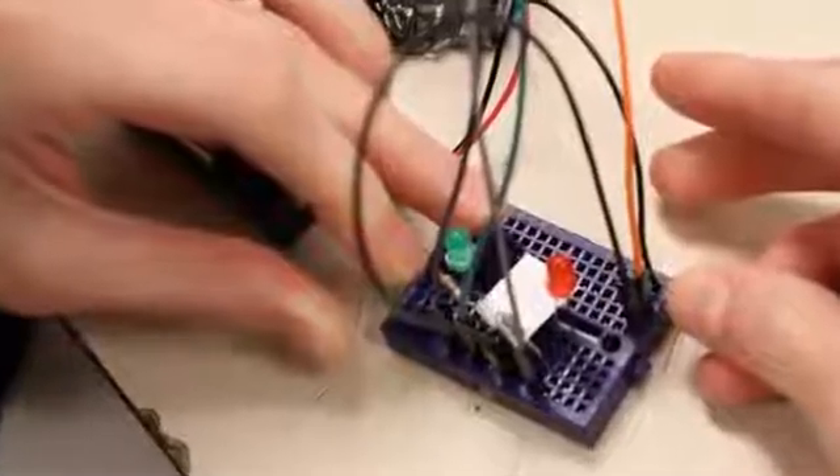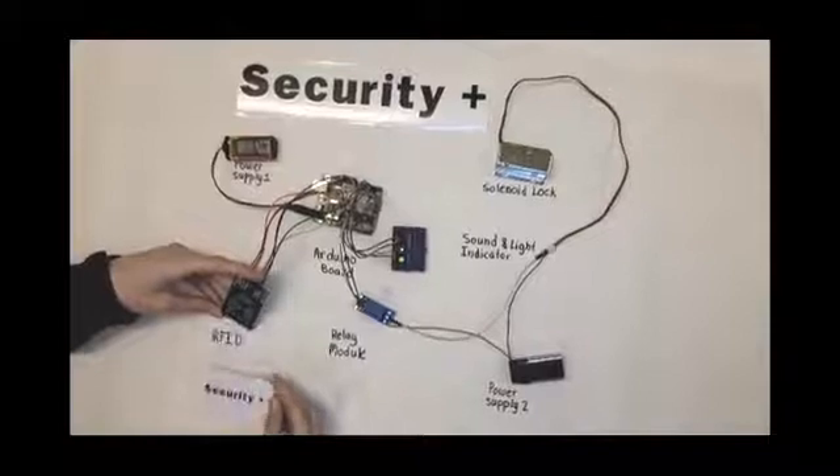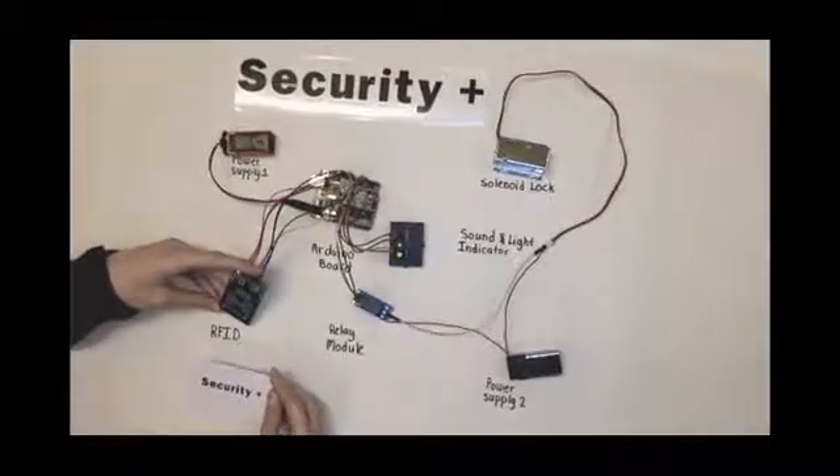First, it sends a signal to unlock the lock. Lights and a buzzer indicate the door is unlocked. Then it activates the motor so the door will open, finally sending a signal to the app.